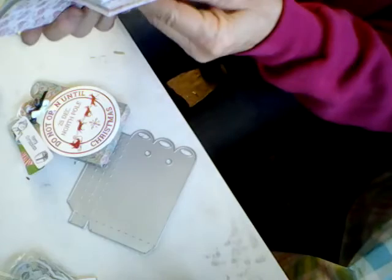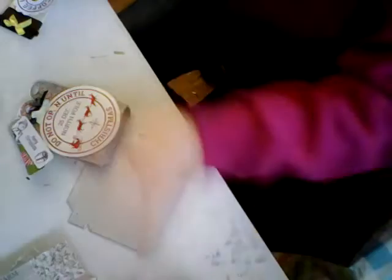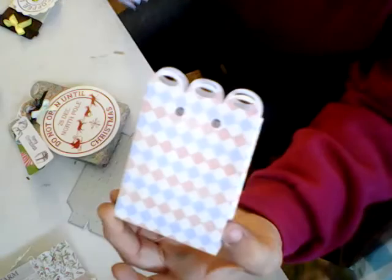I also used paper from their paper pads — I got these two together. I used paper for the bag out of this paper pad right here. And for the one that I showed that I put together, I also used paper out of this paper pad right here.